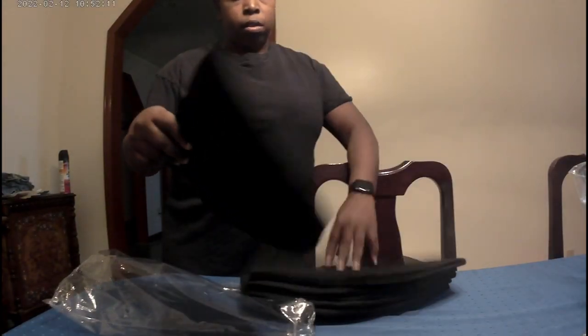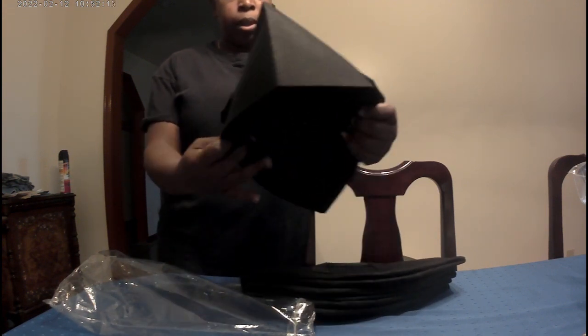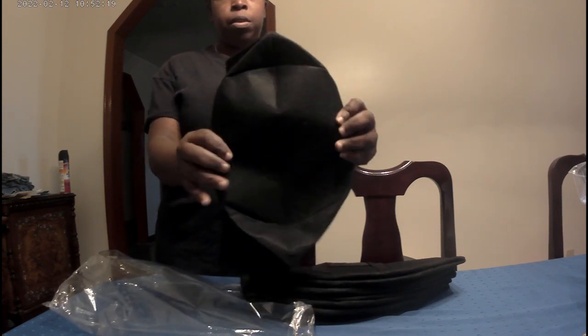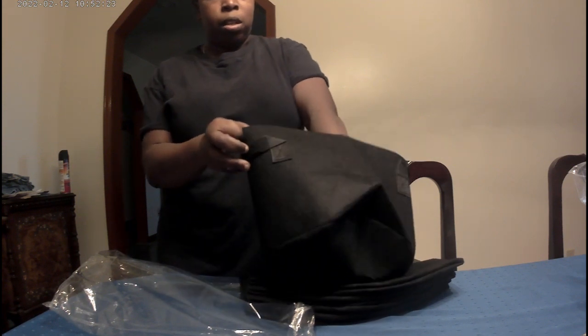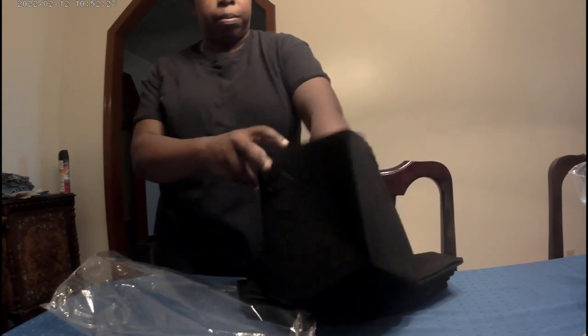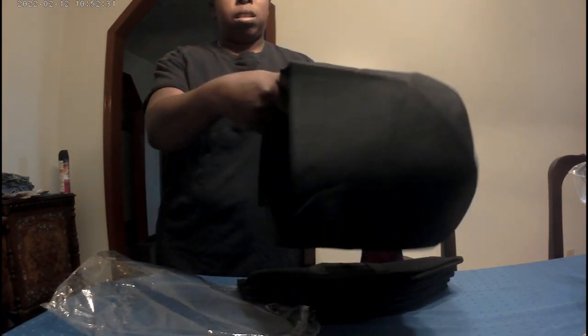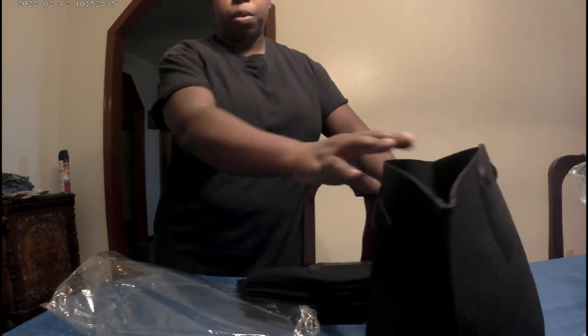They are five gallons. They feel like felt a little bit. Put the dirt in. So they say they're five gallons, but it doesn't look like a five-gallon bucket. Honestly, I think it's one gallon. This is kind of what it looks like — maybe two gallons. It's supposed to be five gallons.